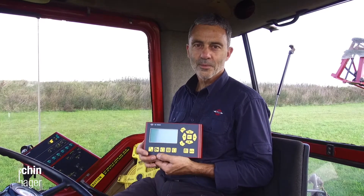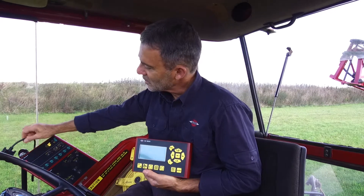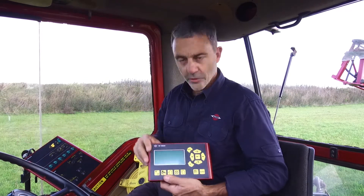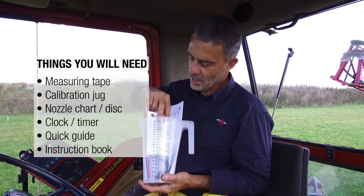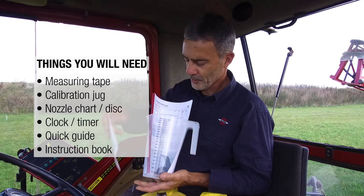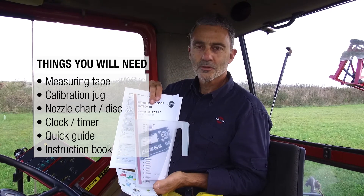Hello. This is another instructional video from Hardee. In this segment, we will walk you through the Hardee Controller 5500. This computer is a very good, basic startup computer that can be easily connected to the spray box. Before you start, you'll need a few things: a measuring tape, the calibration jug, either a nozzle chart or the disc supplied with the sprayer, some sort of a timing device, and the quick guide and instruction book as backup to this video.